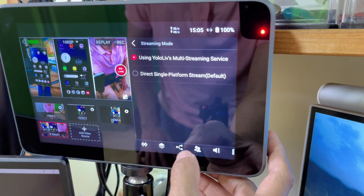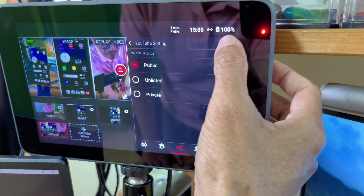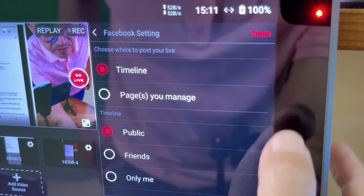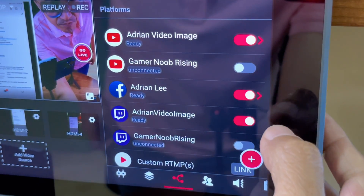Now I'm going into the platforms panel. I will choose YouTube, set it to public, and tap done. Now I'll select Facebook — I want to stream to my timeline, publicly, and tap done. Then I want to stream to Twitch, Adrian video image. I'm going to stream to three platforms.